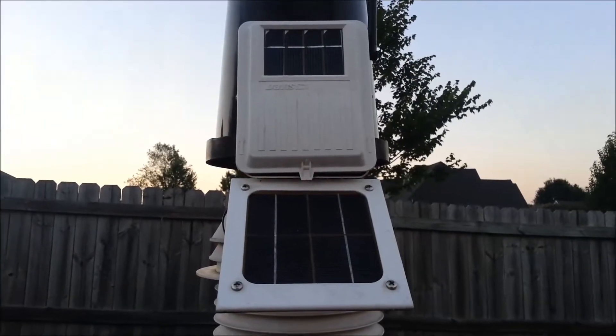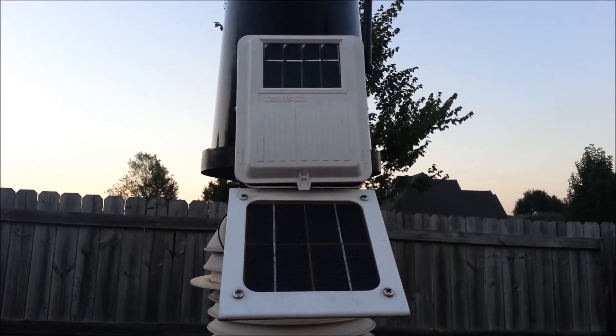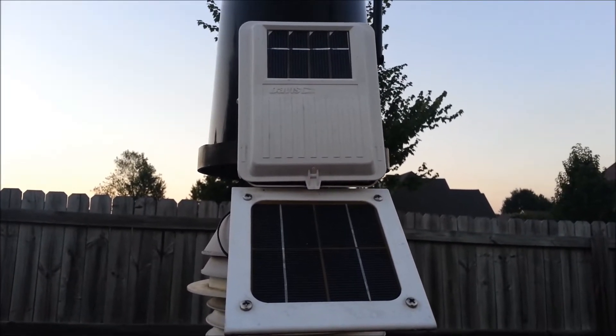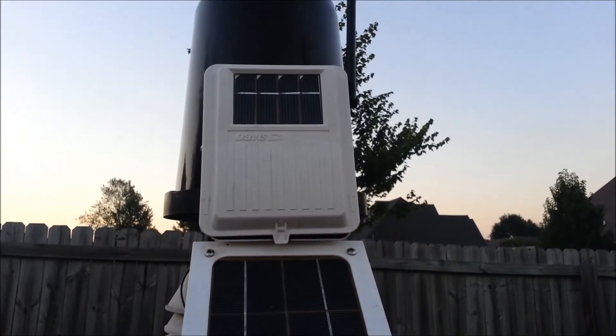On the front of our station you'll see a solar panel which provides power, and it has a capacitor inside which holds that power for nighttime. However, if it is a very cloudy day there's a backup battery that provides power to the station and sends the wireless signal indoors.